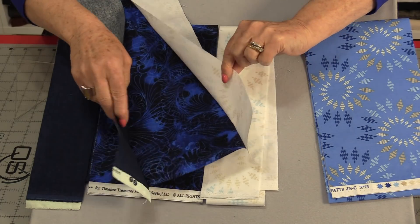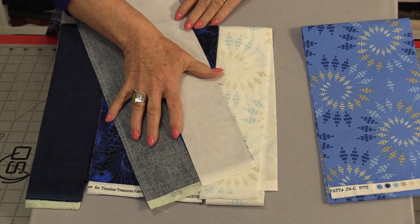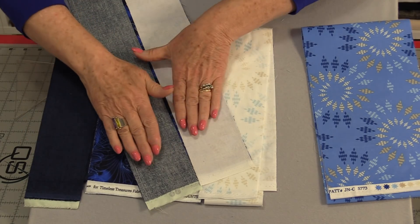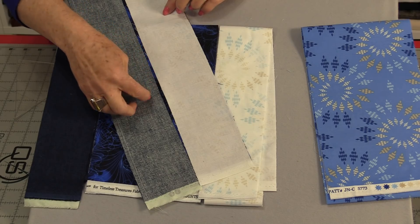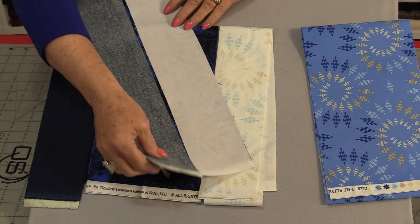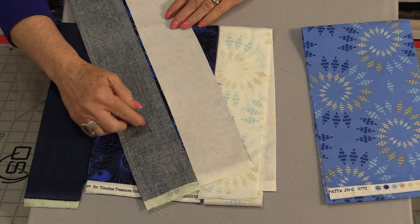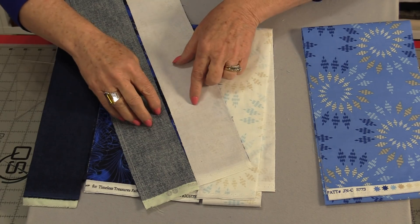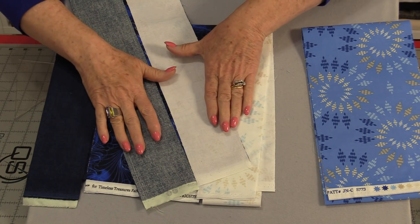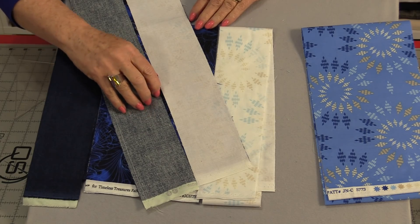Once I have the two strips sewn on, I like to take this to the iron and press it. I'm not pressing the seams open — I'm just going to press them flat. They're going to be cut in this shape. I do like to put a little bit of spray starch on either side and press them gently. Make sure that the fabrics do not wrinkle and we keep them nice and straight. By having the strips sewn onto the main piece and starched, it's going to make this go together really easy.